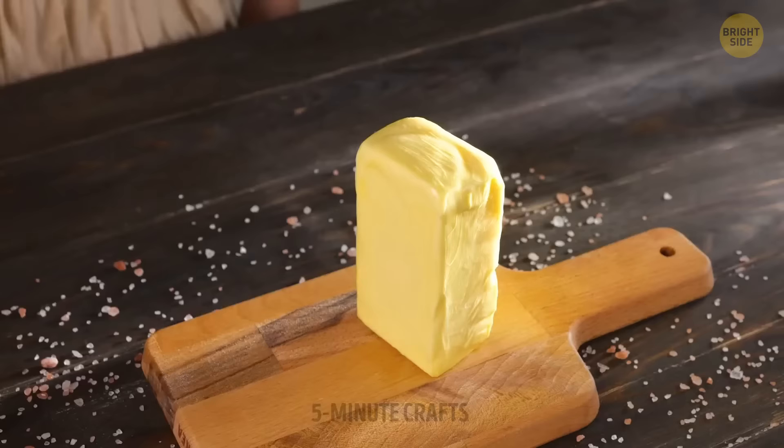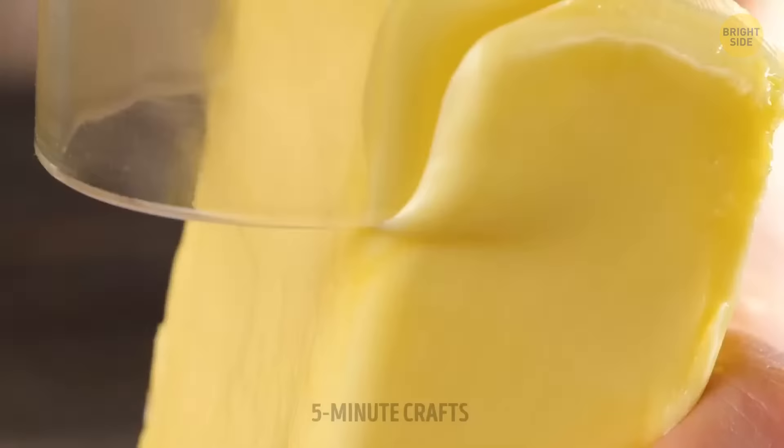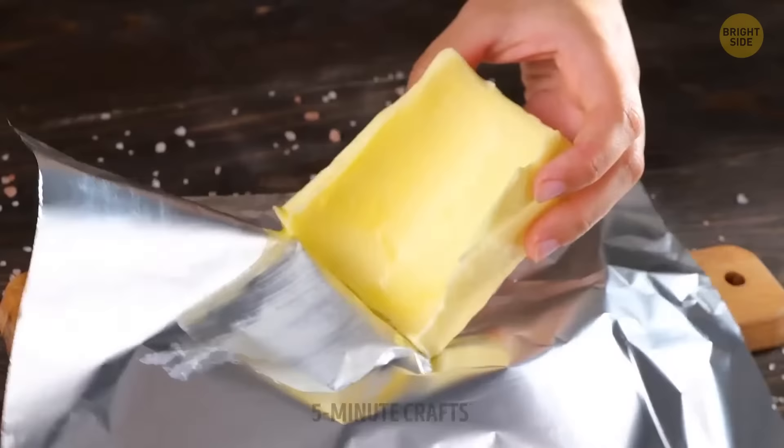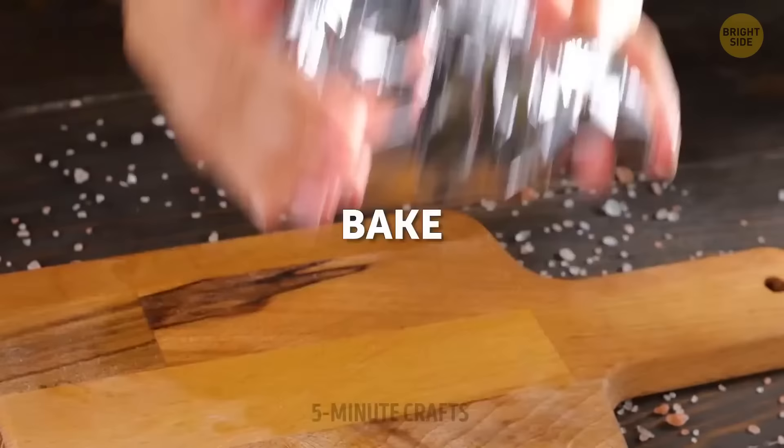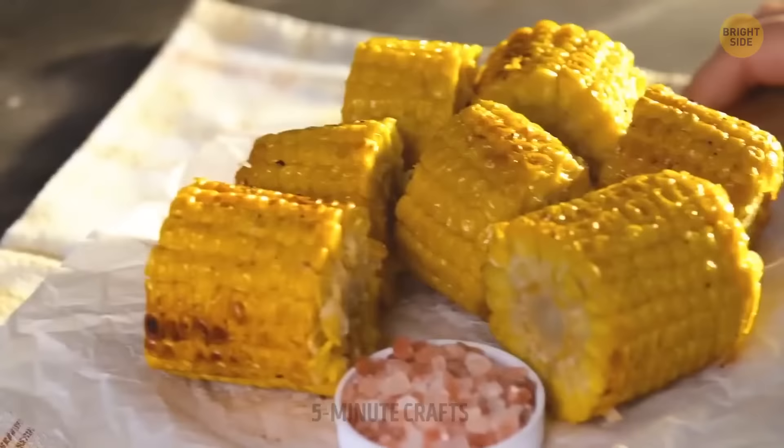I prefer my popcorn with melted butter — same goes for corn on the cob. I can already tell this is going to taste amazing. They should start selling these in movie theaters too.